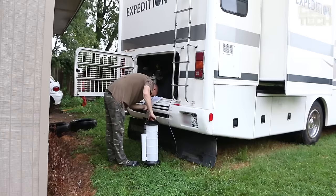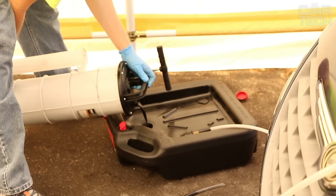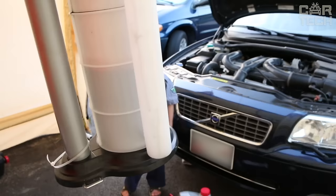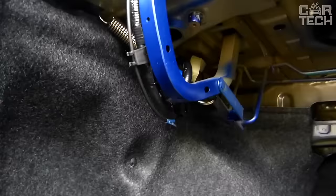All in all, this pump is perfect if you have an auto, motorcycle, lawnmower, tractor, or boat and you're tired of paying money every time you need an oil change. With this kit, you can do the maintenance yourself.